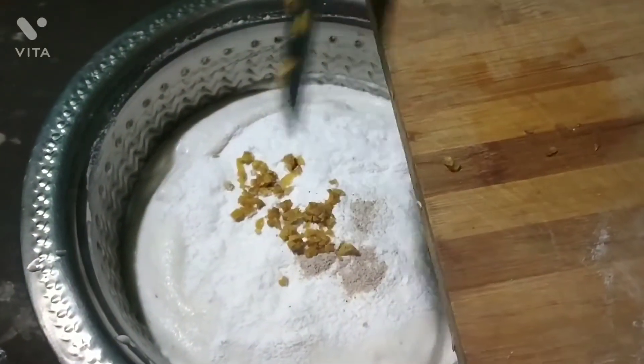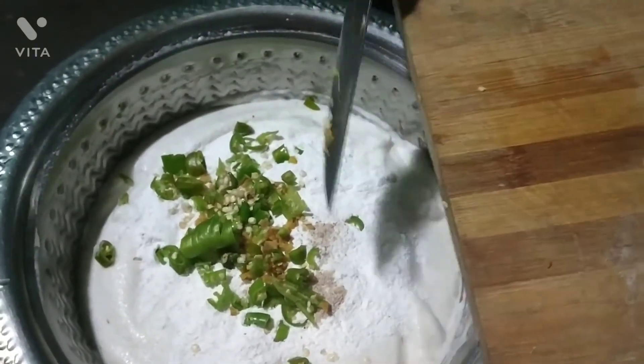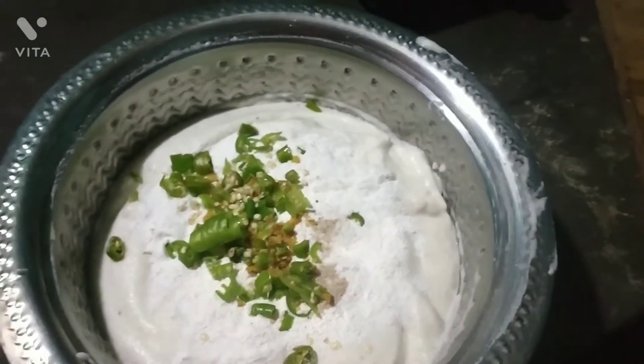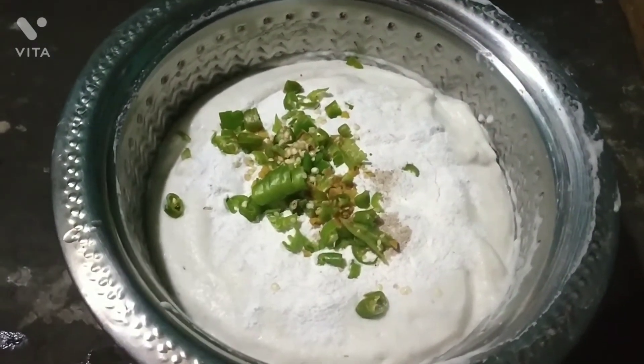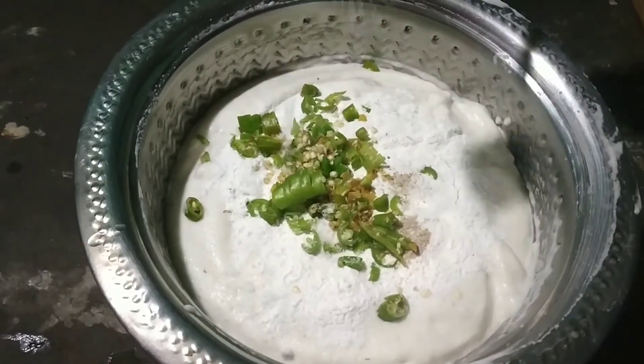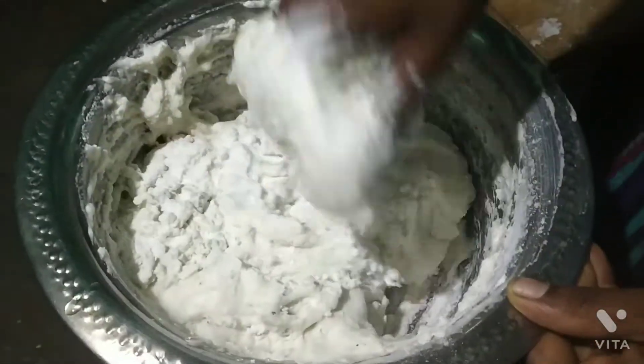You will cook it. I am going to cook it in the pan. When you cook it in the pan, mix it in the pan. We add salt to the pan and mix it.